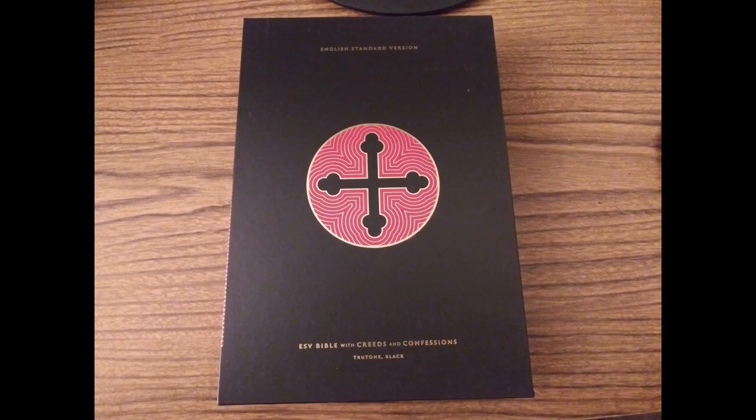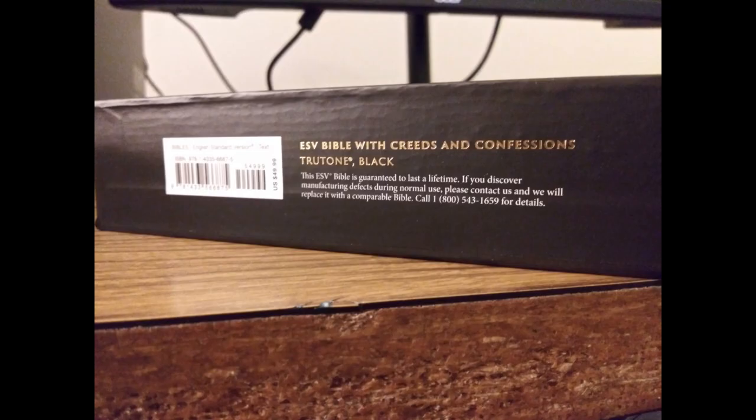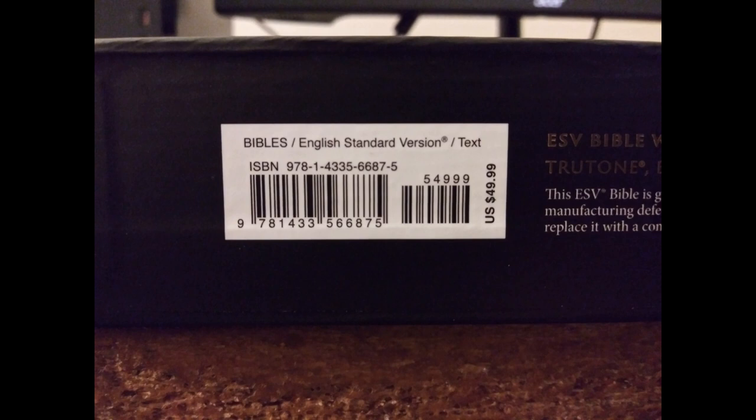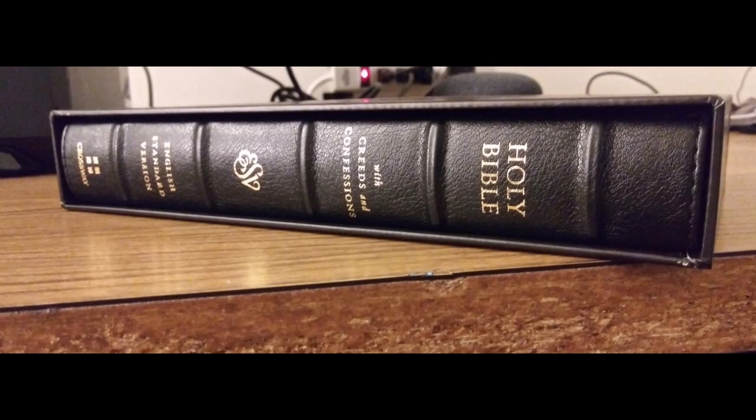This is the box that it comes in. The spine of the box shows the lifetime guarantee supported by Crossway, and there's the ISBN. The Bible comes in a slipcase, which is very elegant for a Bible at this price.